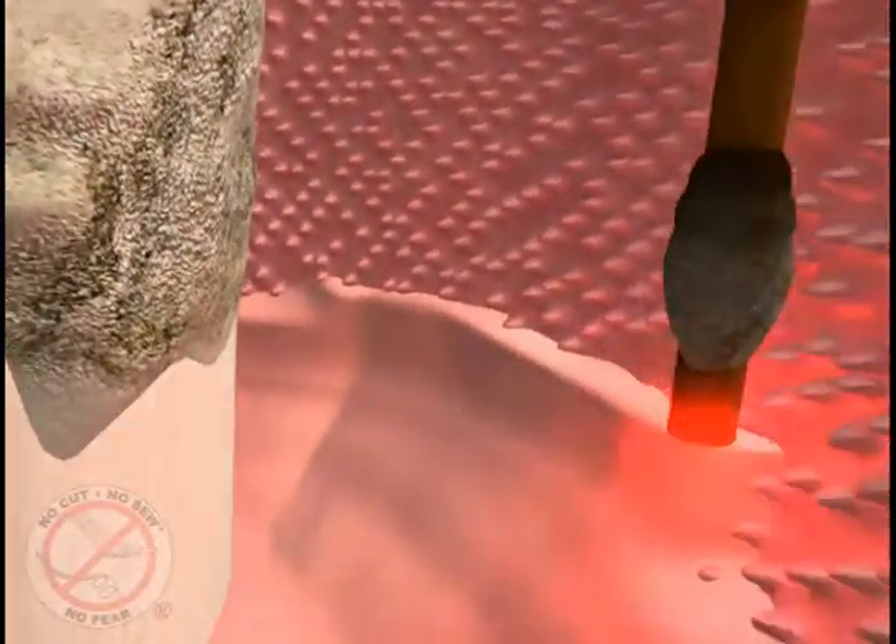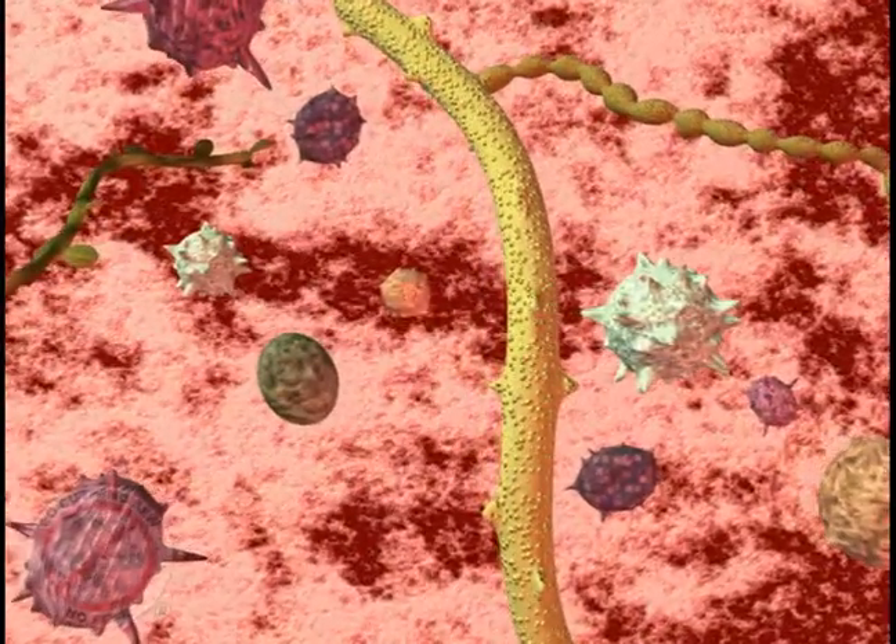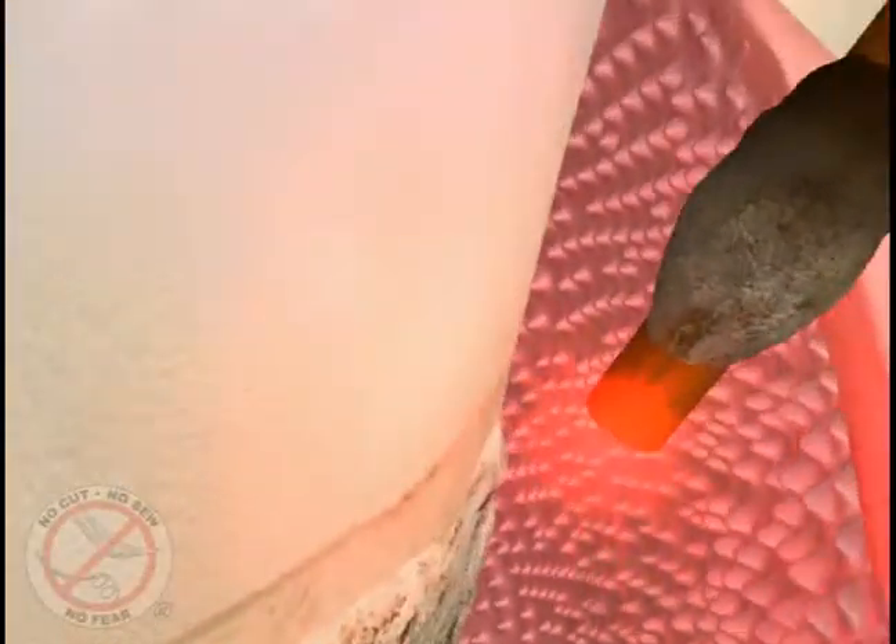There are specific germs and bacteria that cause gum disease. The Periolase laser is designed to target and eliminate selectively only the diseased tissue and germs, dissolving toxins and leaving the healthy tissue unharmed.